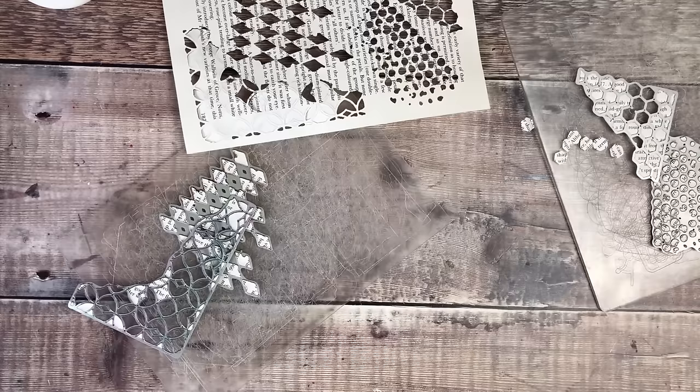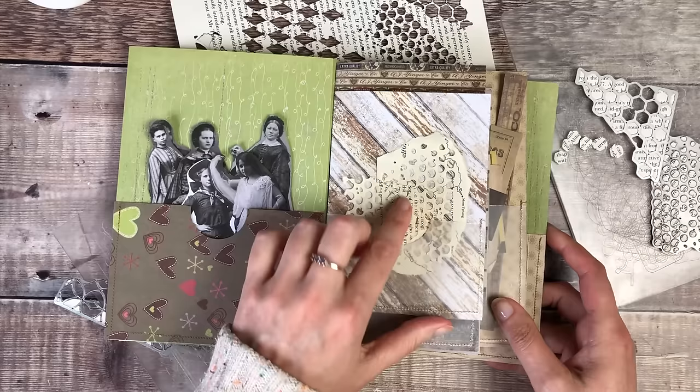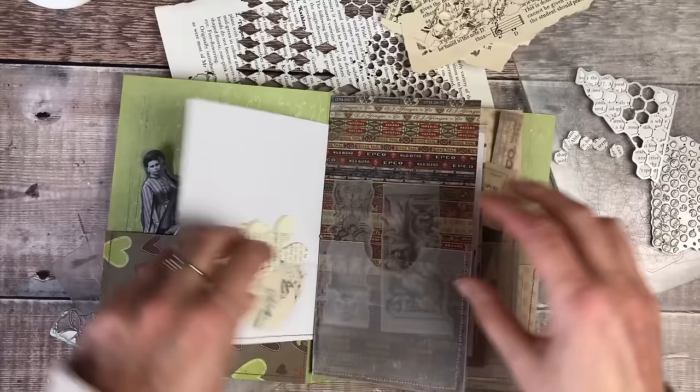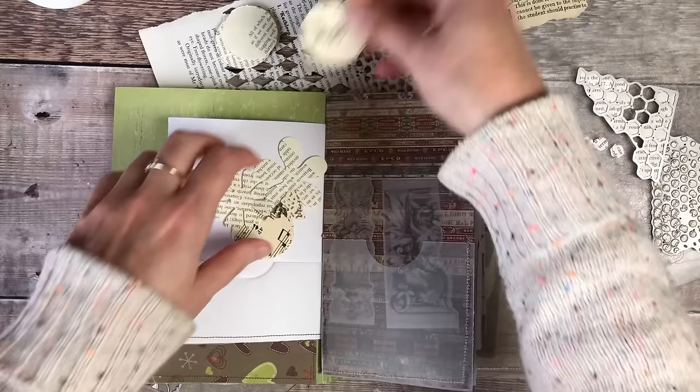Because I did some die cutting at the weekend, I also made myself a little ephemera folder. I have got some other bits tucked in here — I punched out some holes and flowers, corners — so I'm going to grab these all out and have a quick look through them so that we can start gluing a few bits down onto our page.